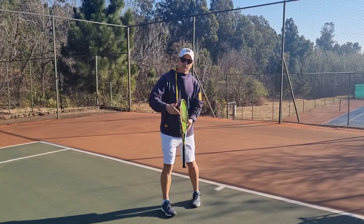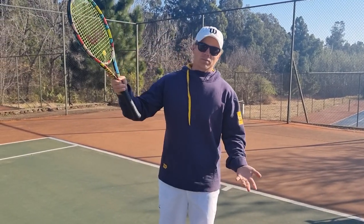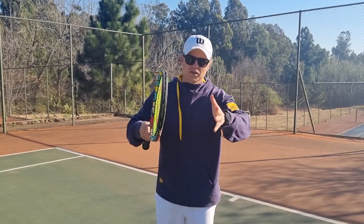Do it with the back of your racket, do it behind you, slice, topspin — I don't care how you do it, get that ball back. Once you get that into your mind, I'm going to give you a couple of tips, stay tuned.